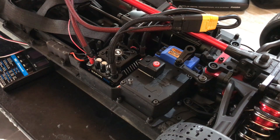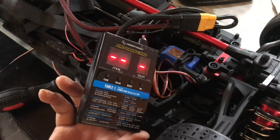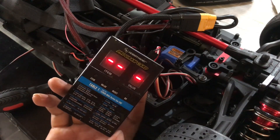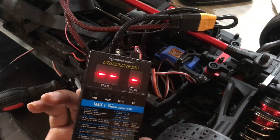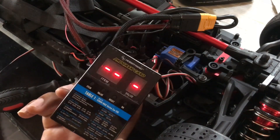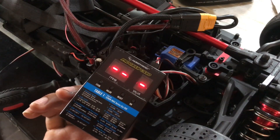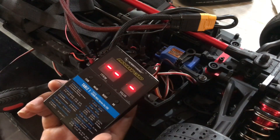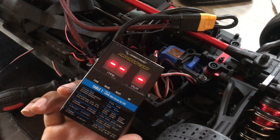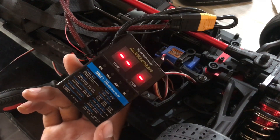Let's get straight into the programming card aspect of the ESC. It has been several minutes and this is still on the same startup screen. So I'm going to be going ahead and programming the ESC manually because I'm not sure what's going on. I followed the correct steps to hook up the programming card to the ESC, but I'm not getting through, so I'm just going to go ahead and program it manually.